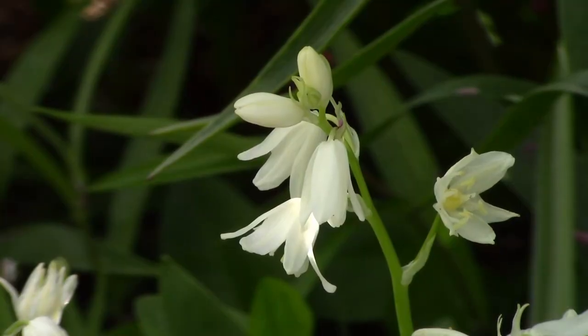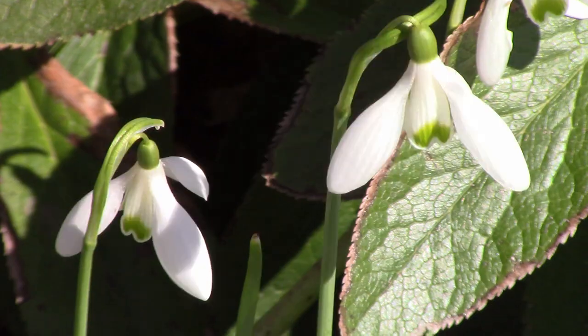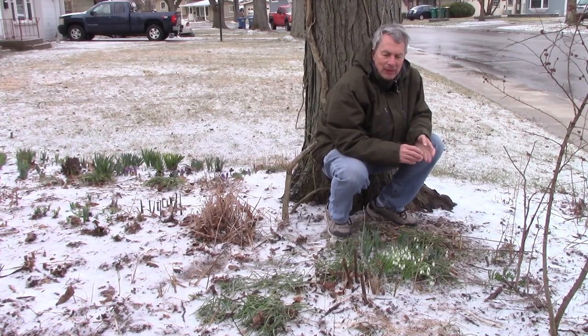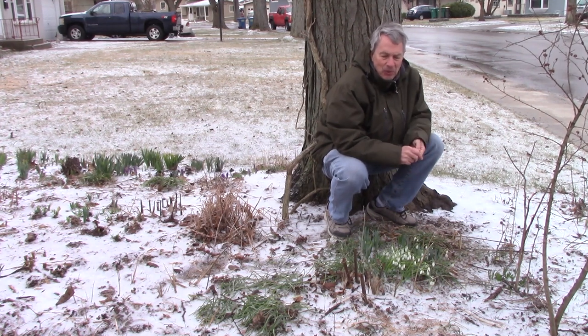They are a few species commonly called summer snowflakes, and they have more flowers per stem and all six of the petals are the same length. But on the snowdrops, the three outer petals are longer than the three inner petals. If you get tired of winter and want something to start the season off blooming very early, try snowdrops.